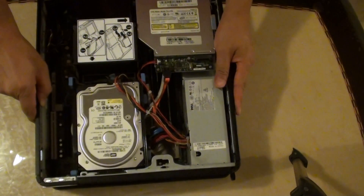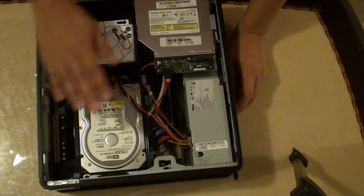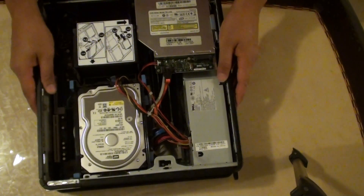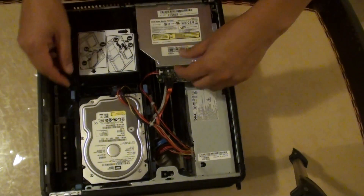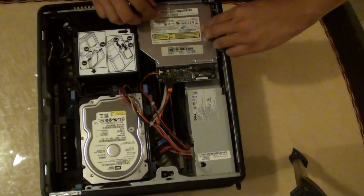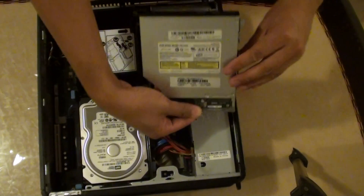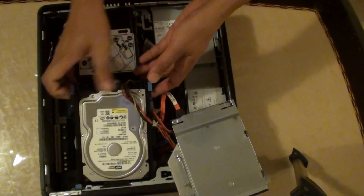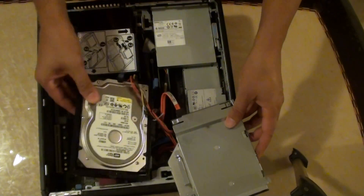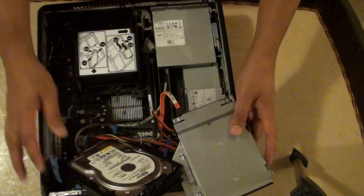The CPU sits right here. What we need to do is remove the DVD ROMs and the hard drive. So I'm just going to do that. First we remove the DVD ROMs here, and then we'll remove the hard drive and leave it out of place.